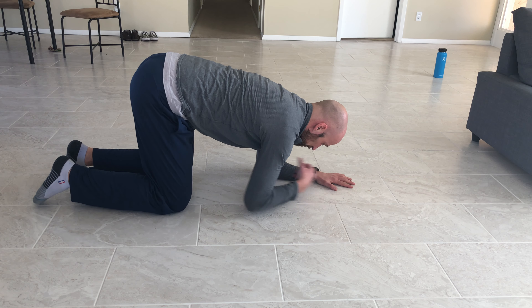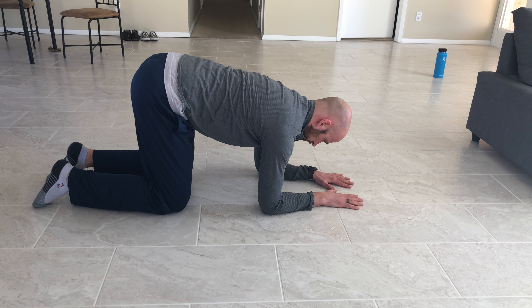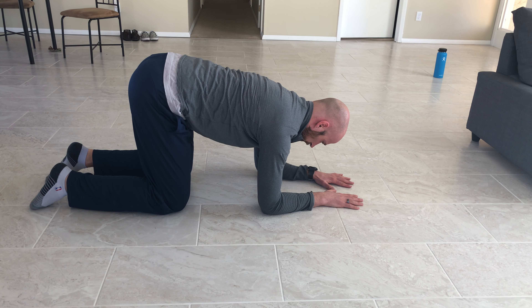You're going to keep your chest roughly parallel to the ground. You're going to just gently push yourself up like this. You don't want a crunch — you want just a light push, just like so.